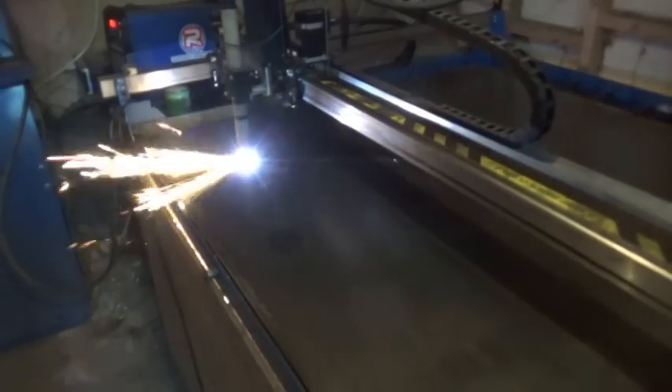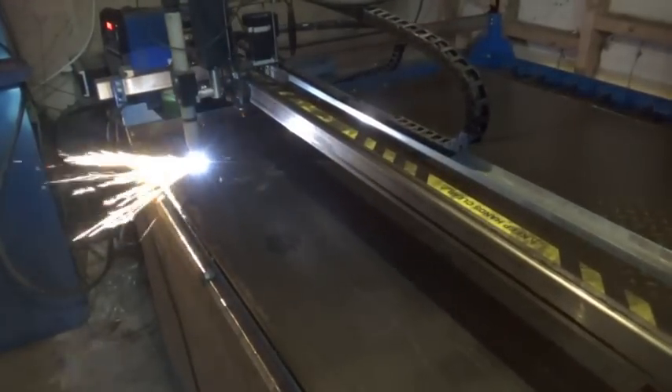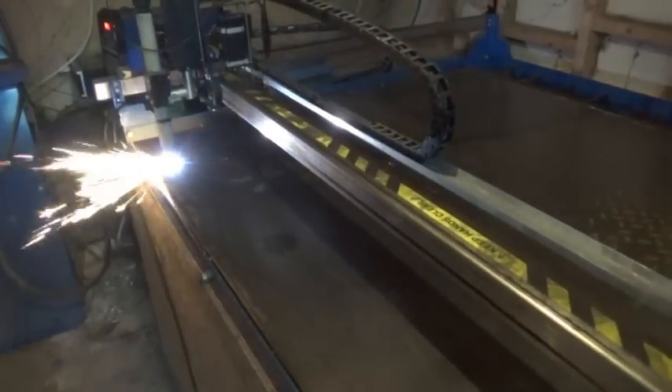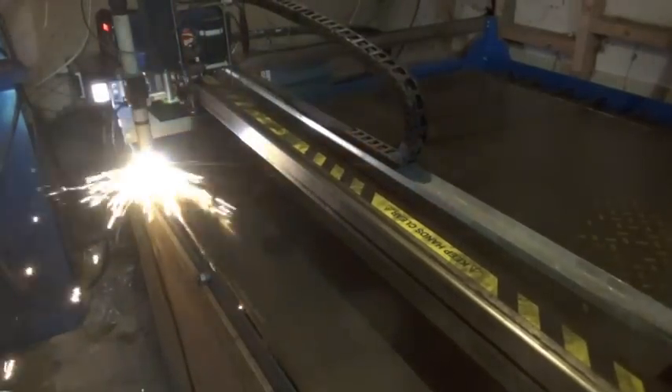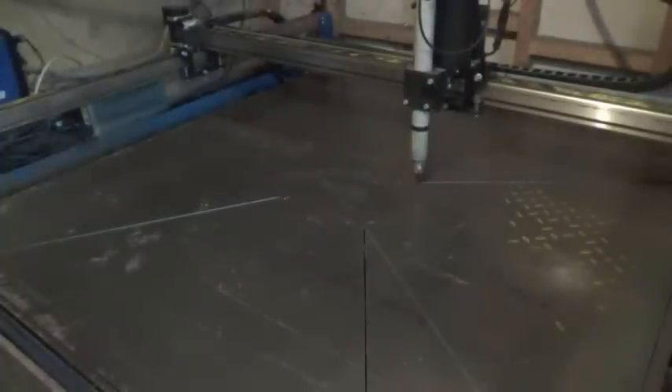So, guess what I did next? Of course, I made a bigger one! This one is made from a 4ft square of 4mm steel — it's the biggest I can make in one piece on my machine.